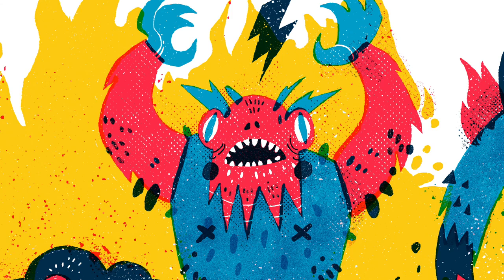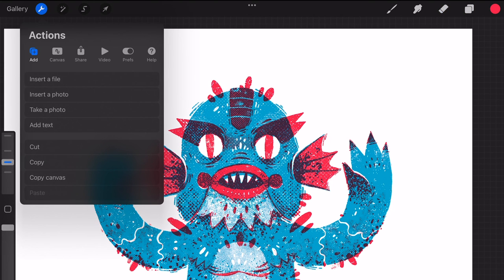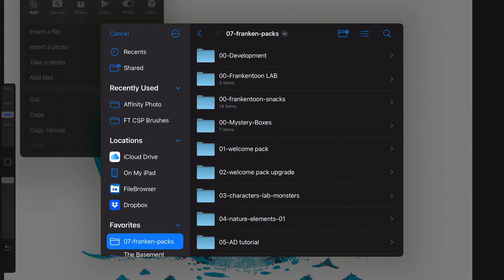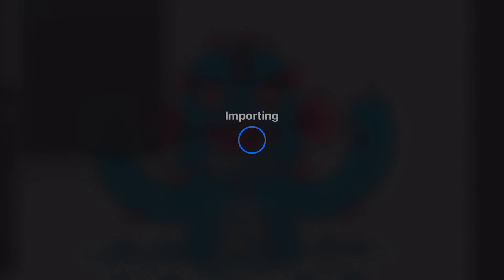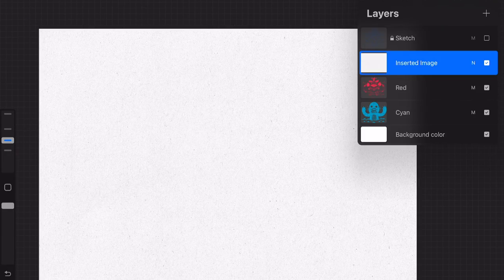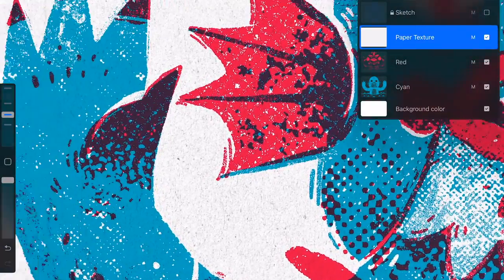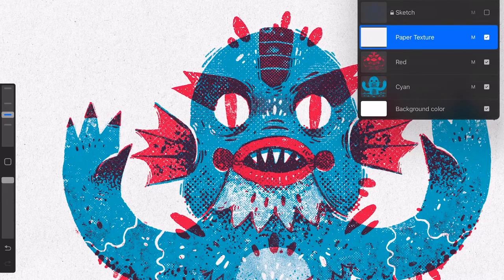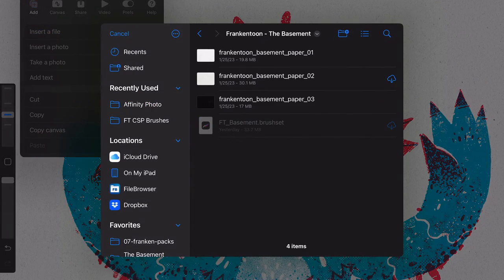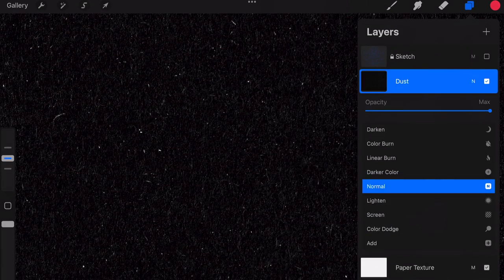Finally, let's put the icing on the cake with some yummy textures included in your pack. Go to the top menu, select the range icon and tap Insert a File. Next, navigate to the folder you saved your Basement files and choose one of the paper textures. Adjust its dimensions to fit your canvas and set its blending to multiply. Now our artwork seems even more hand-made. Repeat the same process and now select the black texture, which contains a grainy overlay. After adjusting its size, set its blending mode to screen.